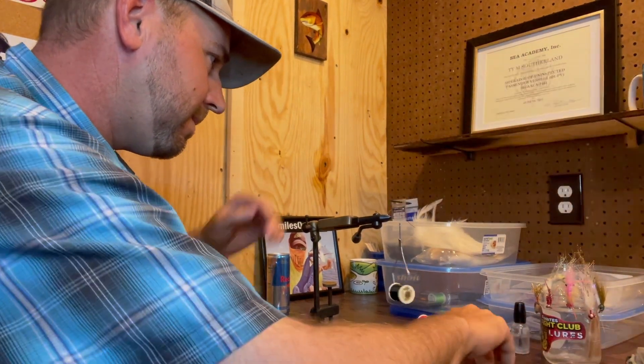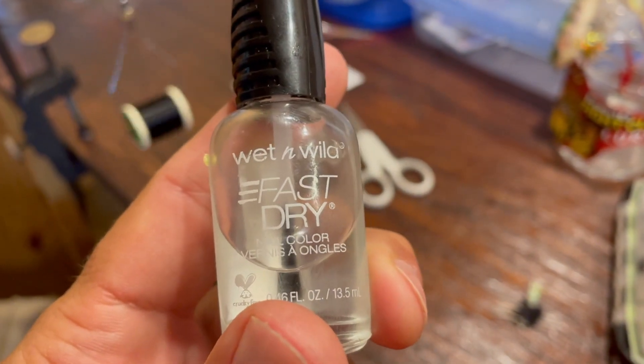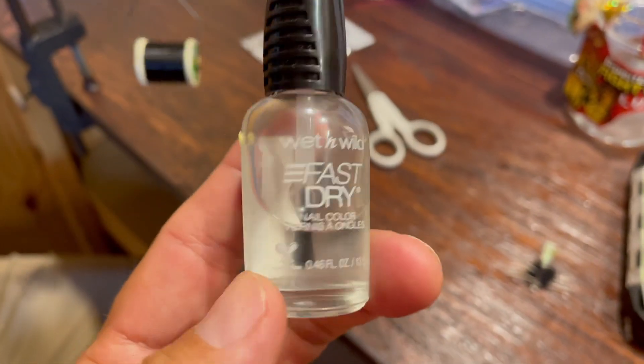You can just cut that little tag end off the back just to clean it up. We're talking about Sally Hansen Hard as Nails. I'm rocking the Wet and Wild right now because I couldn't find any at Walmart, but when Sally Hansen's available, I get it.